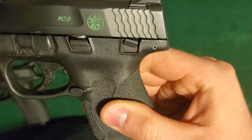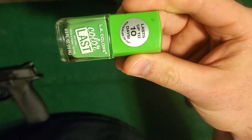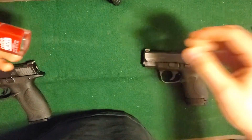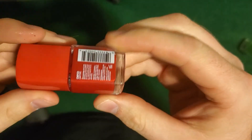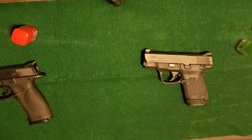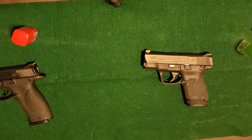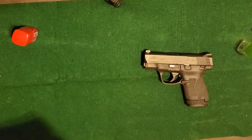I did the Shield in green, and this is the nail polish I used — I just get it from Walmart, it's like two bucks, really cheap. This is the one I'm going to be using today on the other gun — red — just something different. I'll just wipe the gun off real quick.